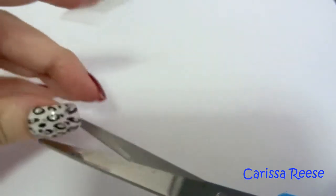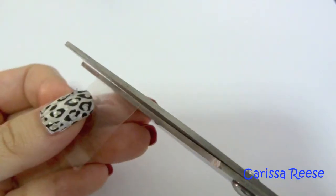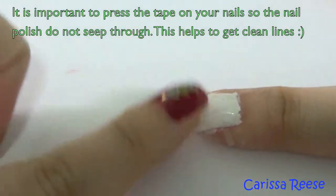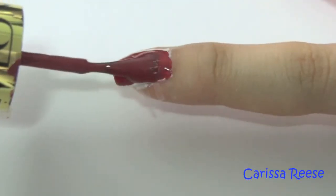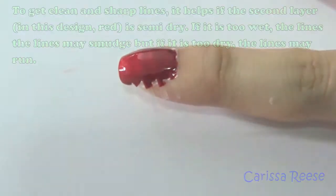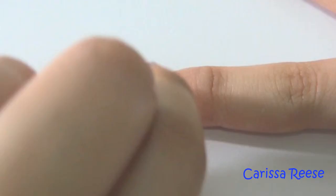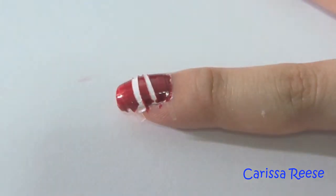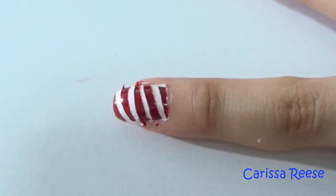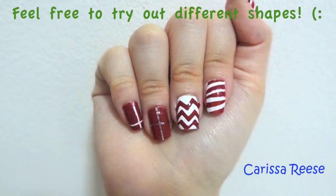For easier removal, make the tape slightly longer than the size of your nails — this helps prevent touching and smudging, especially if the nail polish is not completely dry. After putting tape, press it firmly onto your nails so the polish does not seep through. When removing the tape, make sure the second layer of nail polish is semi-dry — not too wet or too dry. If it is too wet the lines may smudge, but if it is too dry the lines may run and not stick as well.